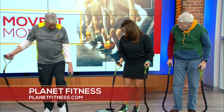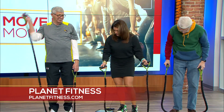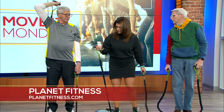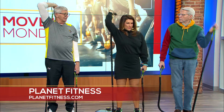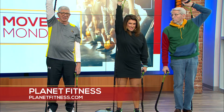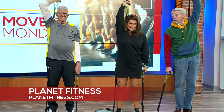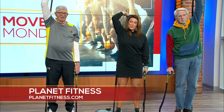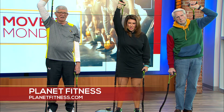Now we can do a tricep exercise. Lengthen one side of the band, come up behind your head, and go straight up. You can really feel that on your tricep muscle.